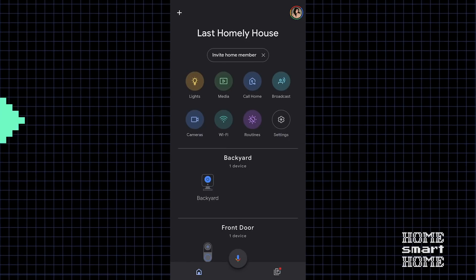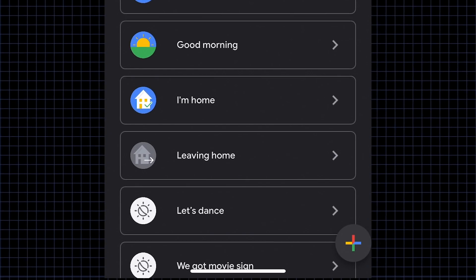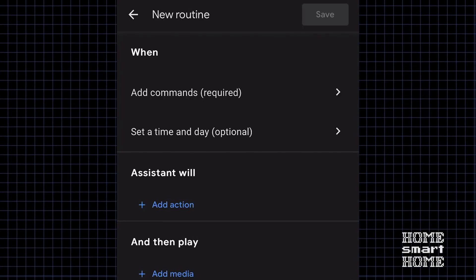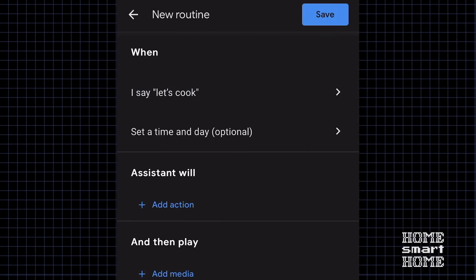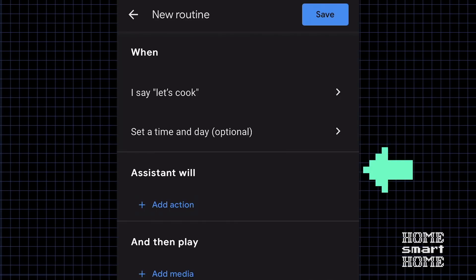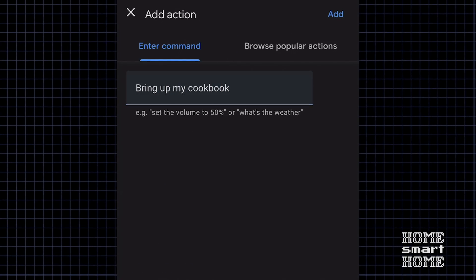In the Google Home app, go to Routines. At the bottom there's a plus button — press that and you can create your new routine. Add commands and create your trigger word or phrase. This will be "Let's Cook." Under Assistant Will, this is where you'll add the action. Bring up my cookbook, then hit Add.